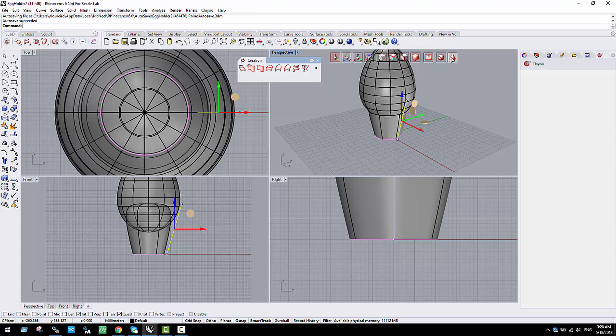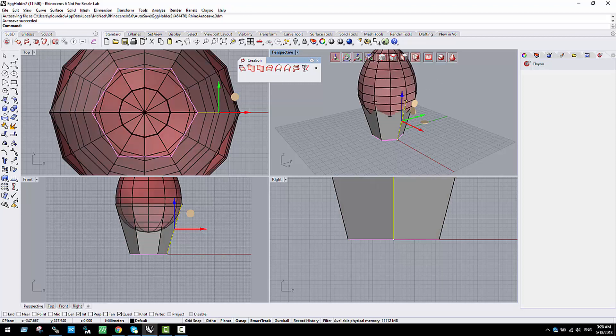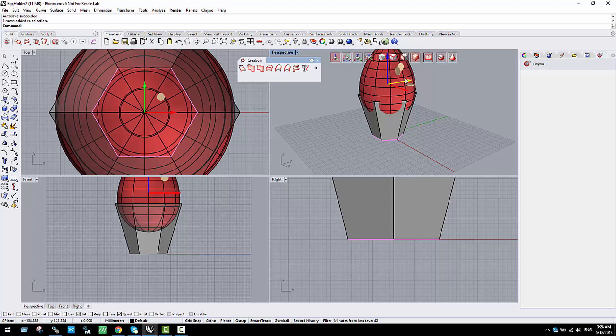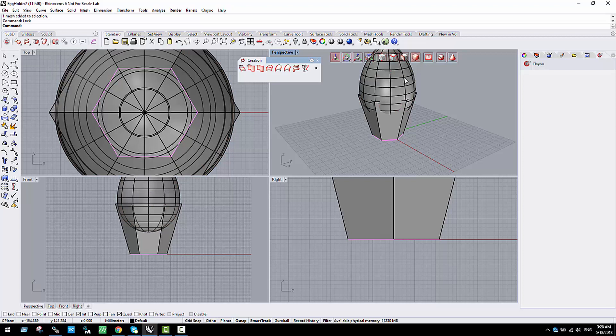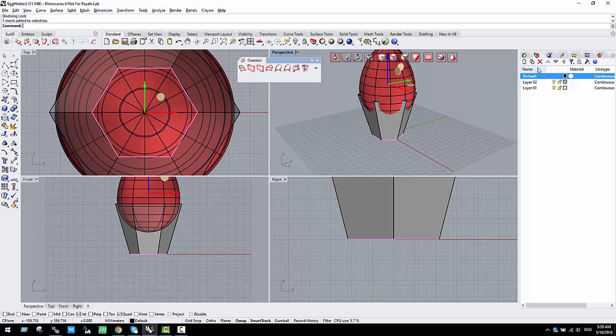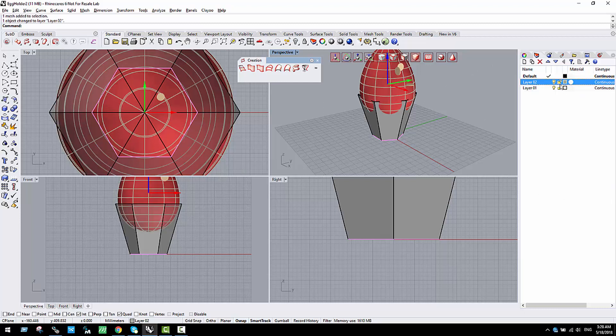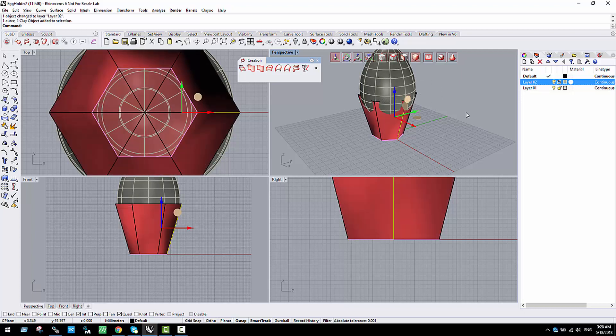I'm going to go to polygonal mode to work properly. I'll select the egg, change it to subdivided mode, and lock it. Let me change the layer for it, place it in the correct layer, and lock this layer so it won't disturb me while I'm modeling the egg holder.